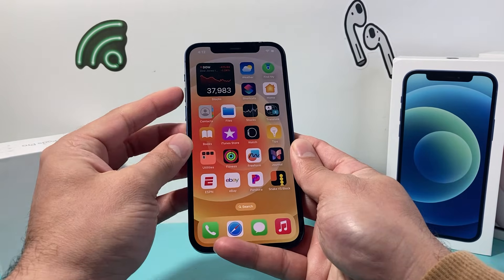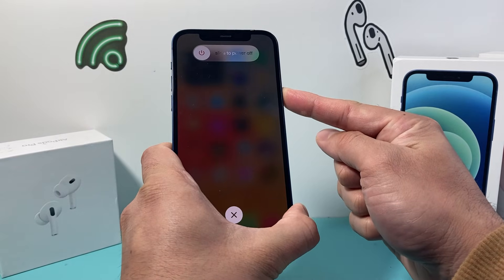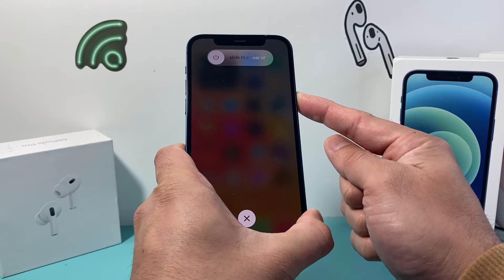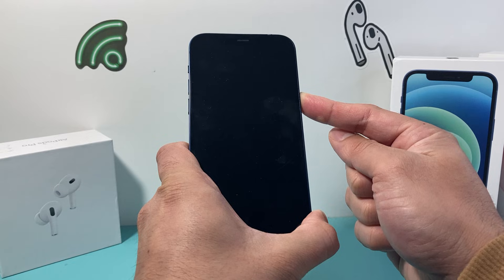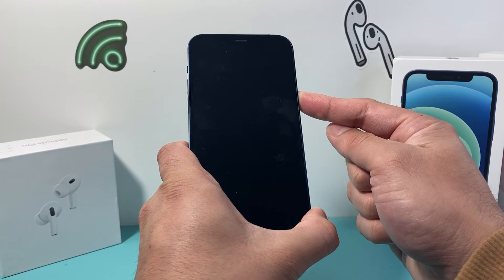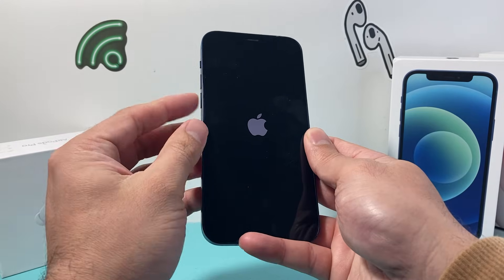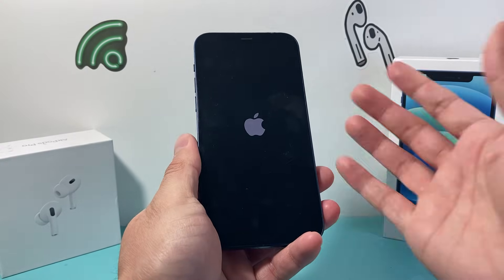You might have to do it a couple of times to get the hang of it — simply press volume up, volume down, and then hold on to that side button. You can do it as many times as you need to until your phone is fixed, because this is Apple's number one troubleshooting method when it comes to resolving most software related and even some hardware related issues. So keep on trying: volume up, volume down quickly, and then hold on to that side button.